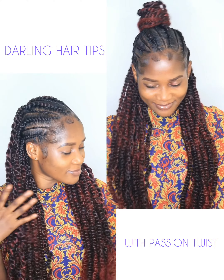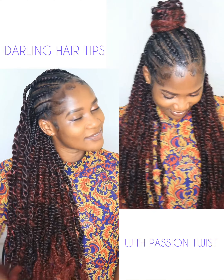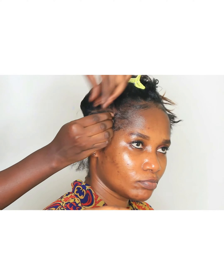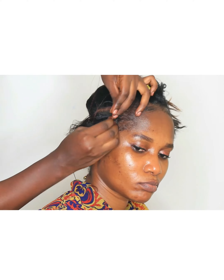Hey loves, my name is Mami Abuna and I'm your hairstylist. Today we will be using Darling Passion Twist to create some nice hair. I'm going to start by parting the hair — sectioning where I'll do the cornrow and where we'll be doing our passion twist.